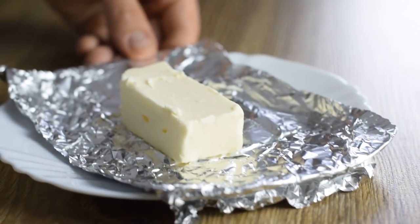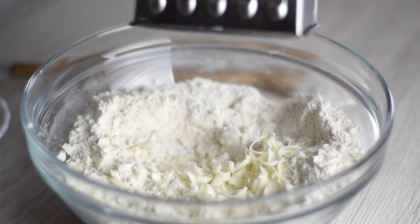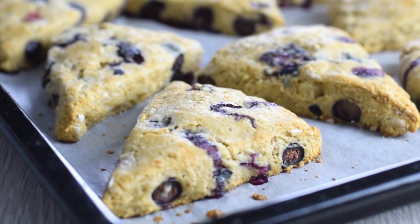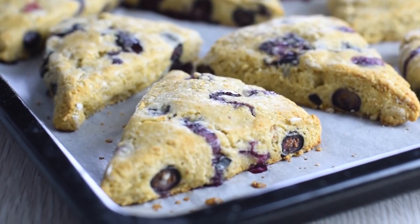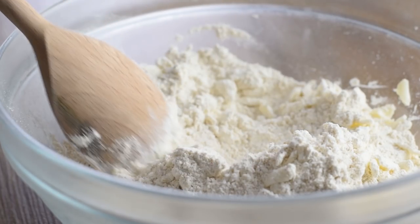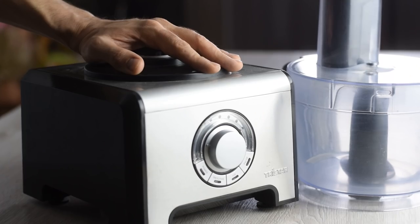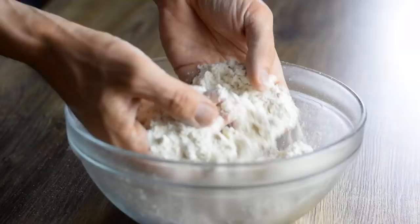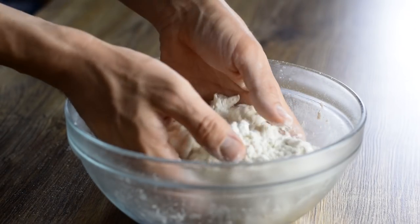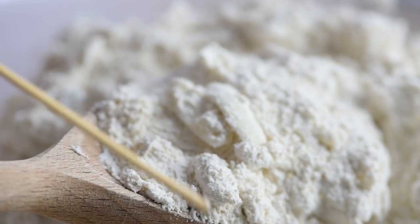For the best shortcakes you're going to need really cold or frozen butter, and I grate my butter just like I did when I made my blueberry scones — you can check that recipe in the description below. This technique gives a fine, crumbly mixture every time. You can also use a pastry cutter, food processor, or just rub with your fingertips. Either way, these tiny pieces of cold butter will create more tender shortcakes.